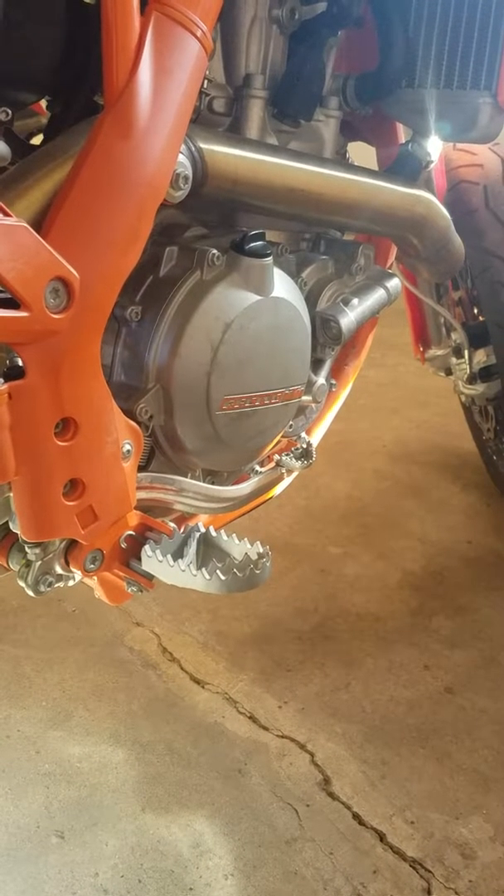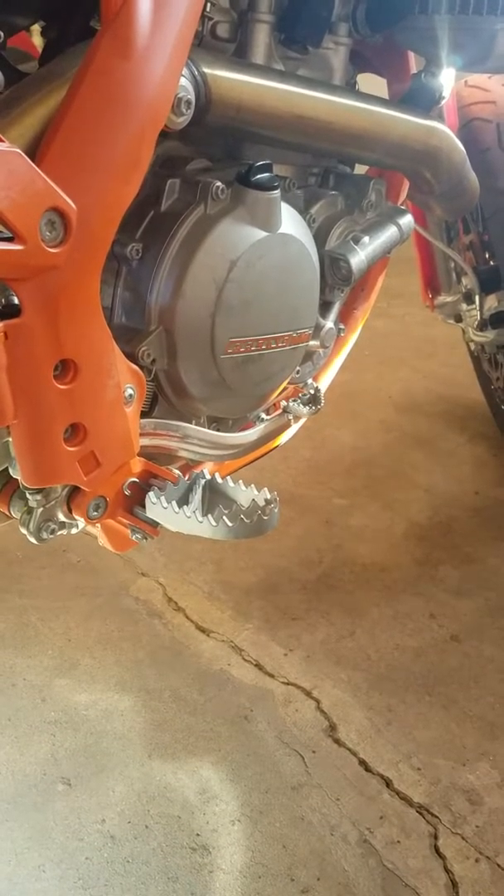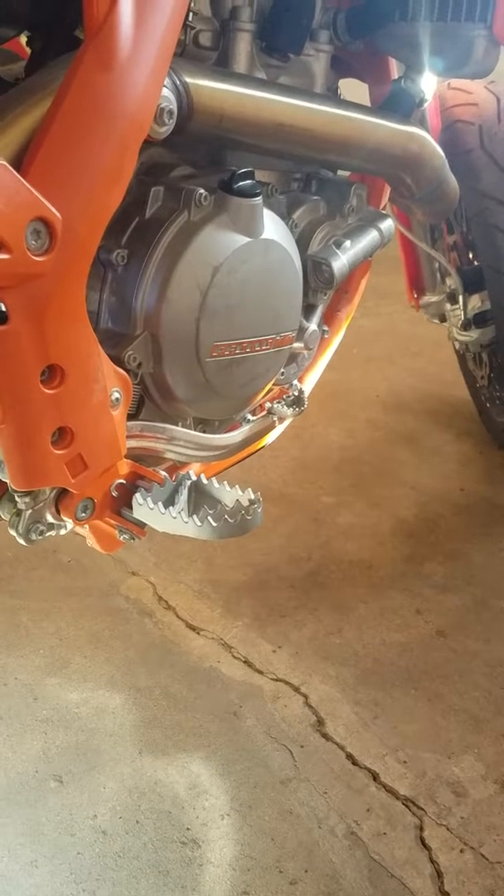In this video, we're going to identify all the controls that you will need to use to operate a motorcycle, and we're also going to get a demonstration of how they work.